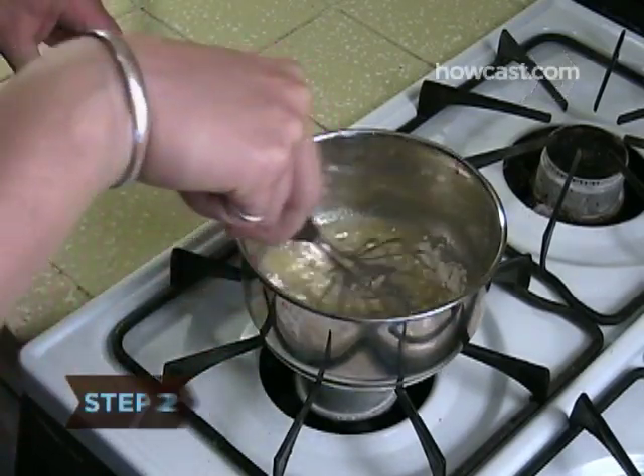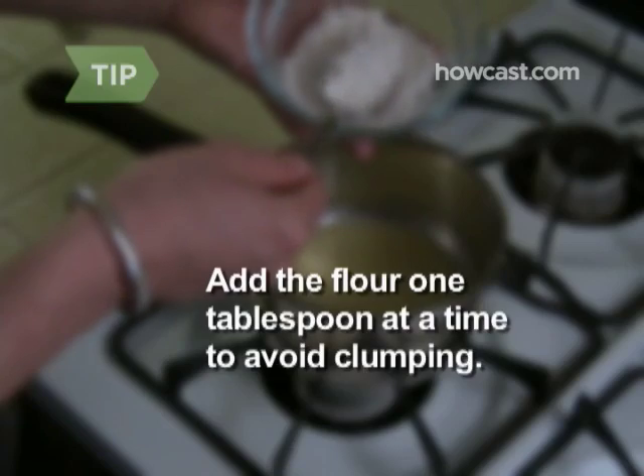Step 2: Whisk in the flour. Add the flour one tablespoon at a time to avoid clumping.